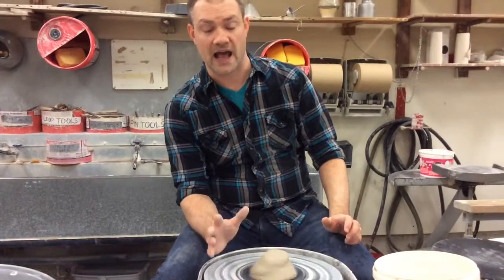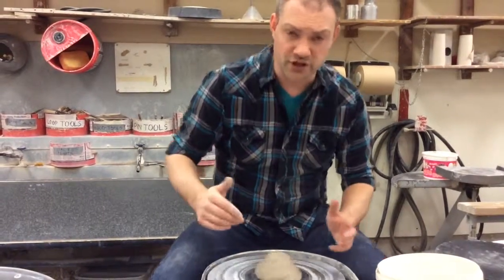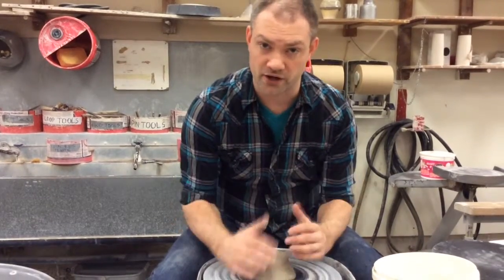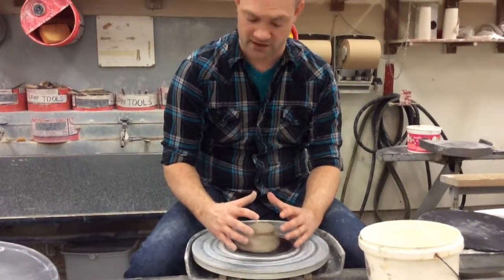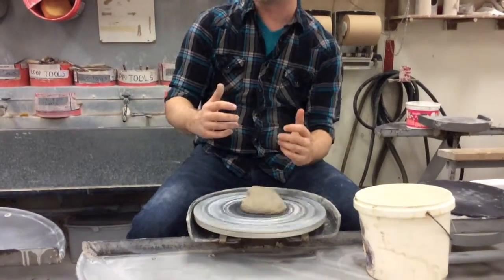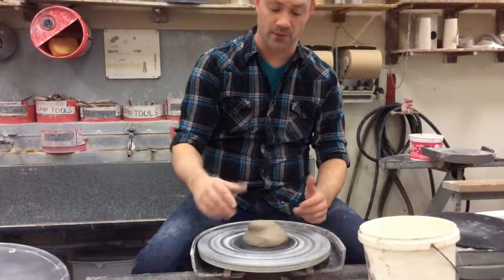When you're centering your clay, make sure you're sitting close to the wheel so that you can plant your elbows on your legs. You want to create that triangle of power we talked about — where your hands are on the clay and your elbows are planted, whether on your legs, your side, or wherever. They need to be planted so that you're creating that stability.